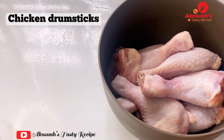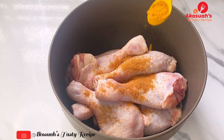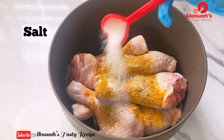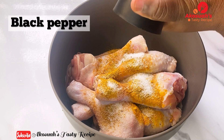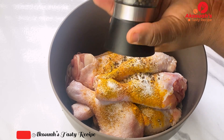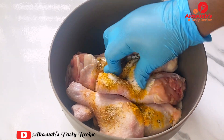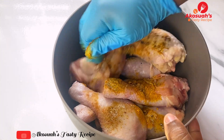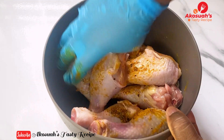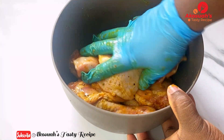In this bowl I have chicken drumsticks. Go ahead and marinate with seasoning: turmeric powder, paprika, salt, black pepper, and some oil. Once everything goes in, drop all these spices on your chicken. Feel free to use any part of the chicken — I really like drumsticks, that's why I'm using them for this recipe. Once everything is well coated, go ahead.